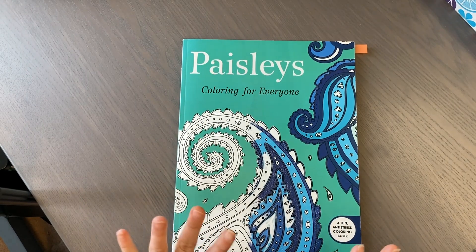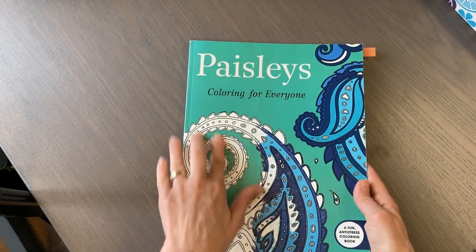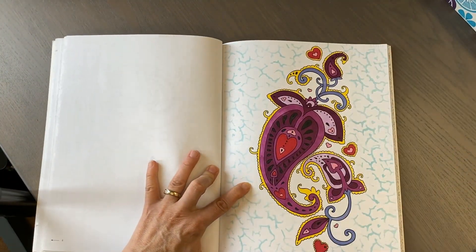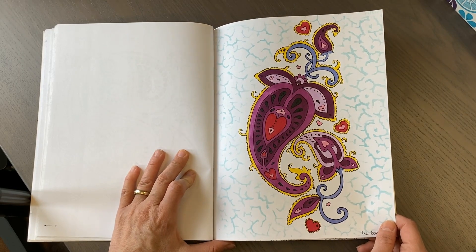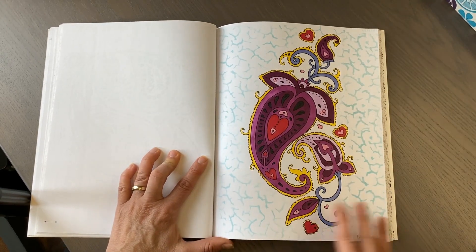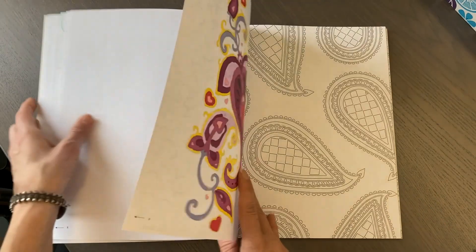Part of my hope for 2022 in coloring is to expand my range. I focused quite a bit on Romantic Country recently, so I want to pay love and attention to books I don't normally go into. I pulled out Paisleys Color for Everyone - an older book. I also don't use my alcohol markers much, so to get better and use them while they're still useful, I did this page with a background stencil using a Tim Holtz foam applicator with some ink pads.